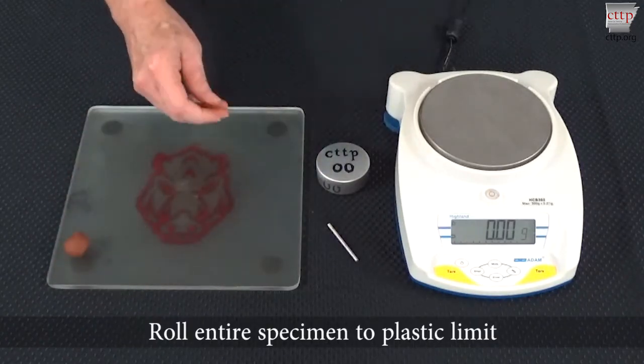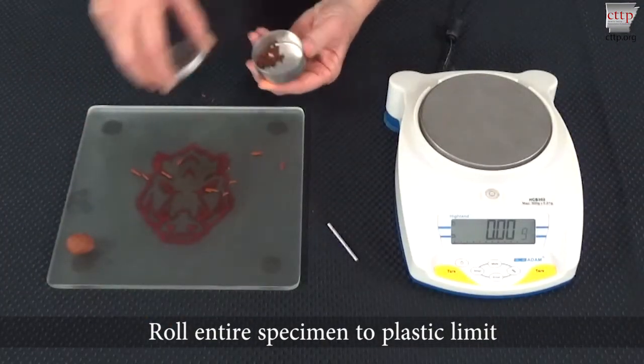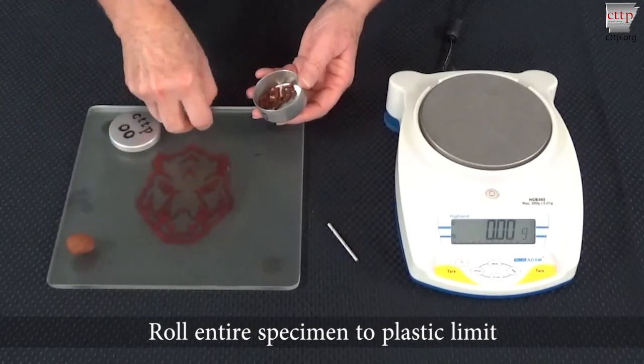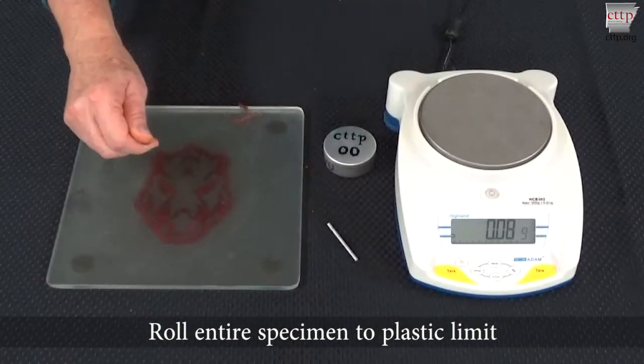Select another portion from the remaining mass of soil, roll it to its plastic limit, add the pieces to the tin, and cover. Repeat this step until you have rolled the entire test specimen to its plastic limit. A minimum of 10 grams is needed for an accurate moisture content determination.